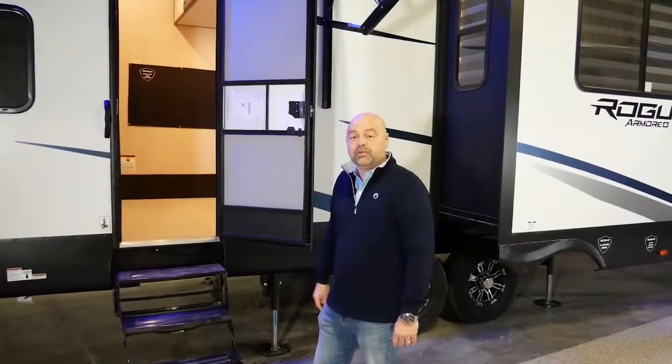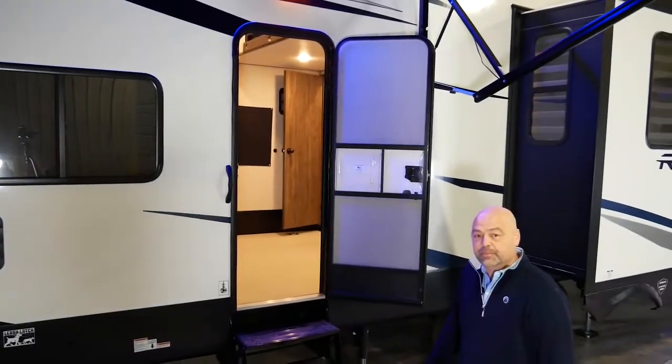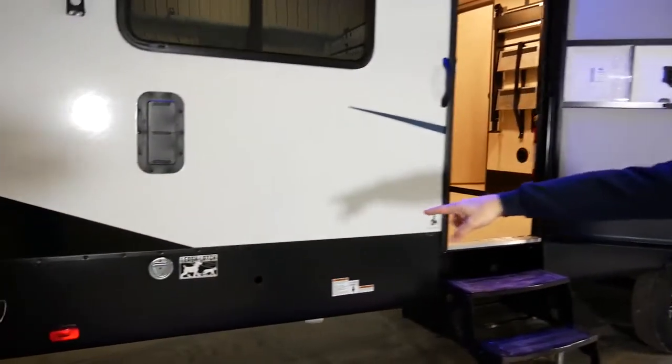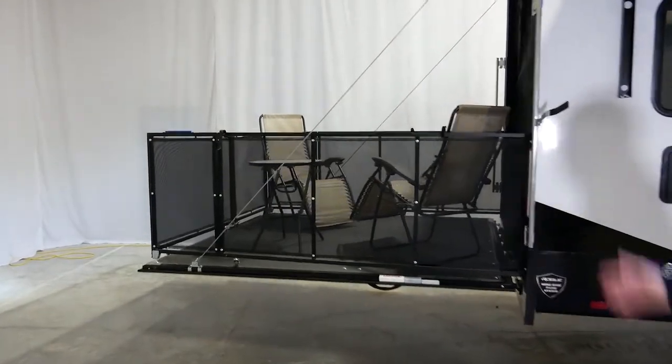Here we are in the rear of the coach. Notice the LP Quick Connect just outside of the garage area underneath the rear awning, providing an excellent place to hook up a gas range and/or grill for all your cooking needs. You've got the leash latch back here in case you want to tie up any pets, and you've got the patio system off the back providing ample space for entertainment.